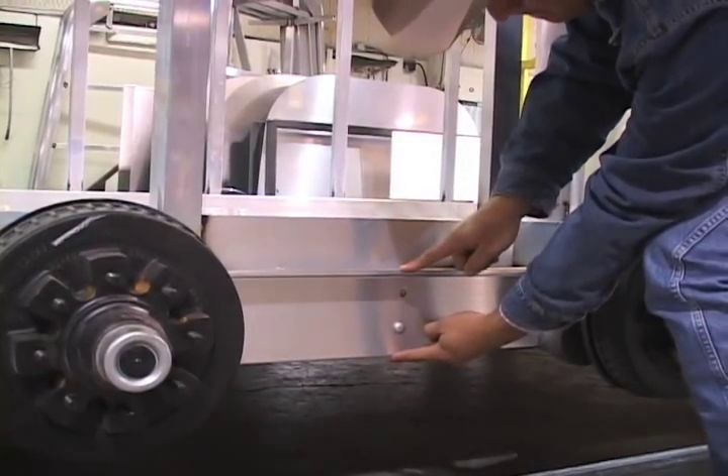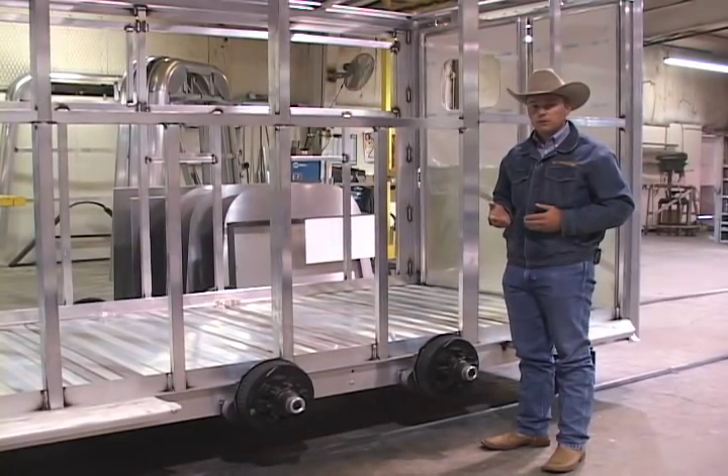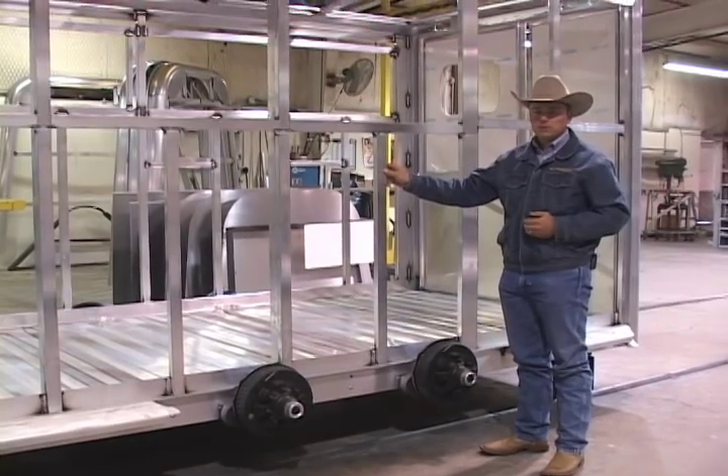It also gives us six inches from the floor down to provide added protection for holding tanks on living quarter model trailers. From that T-beam, we go to our tubular rectangular tubing sidewall post.